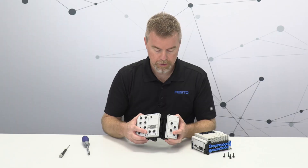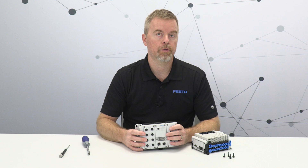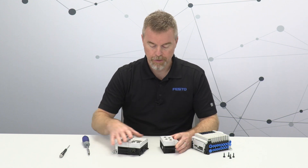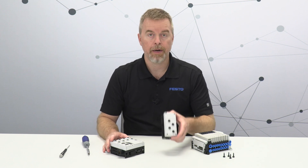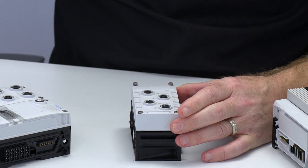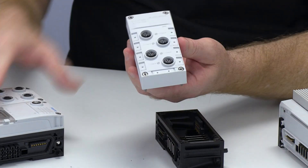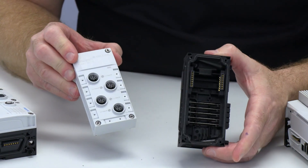So it's really easy to line these up and push them back together, and then reinsert those screws if you want to reassemble it. Now that I've got that taken apart, let me also take off the module off the sub base. And there we go — there's the electronics module. In this case it's an IO-Link master. And here's the sub base.